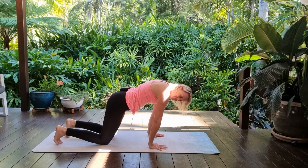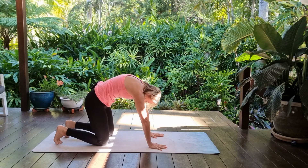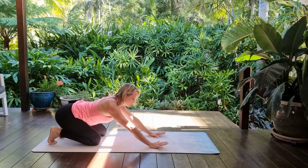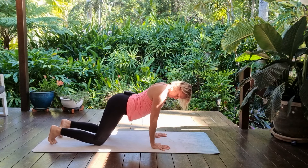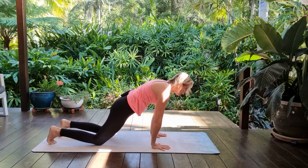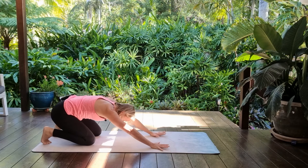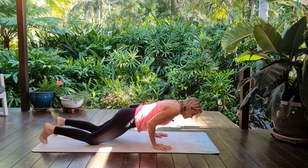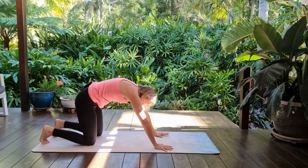Inhale back, exhale — there's that navel to spine rounding — maybe taking it a little bit further, moving back towards an extended child's pose and rippling forward. Adding in a little halfway lift, or a chaturanga-type position, and pressing back, doming to come forward, neutralizing through the spine, lowering halfway down and sending the hips back.